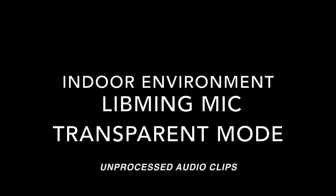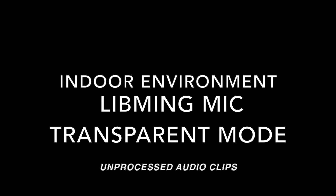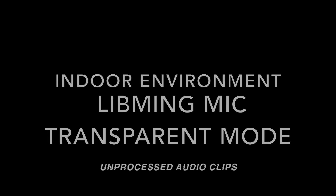I'm currently doing a microphone test on the Lin Bing ANC wireless earbud which I got from Kickstarter. I'm currently walking around the shopping mall and it's on transparency mode. Hi everyone, this is Johnny here — I'm currently doing a microphone test on the Lin Bing ANC wireless earbud from Kickstarter. It's currently on transparency mode and I'm indoors in my own room.